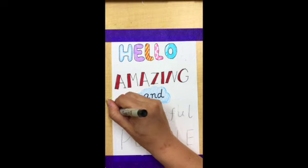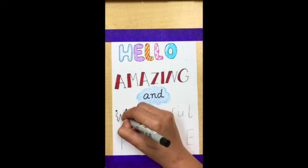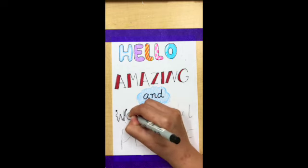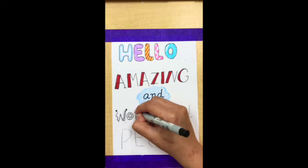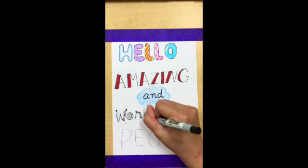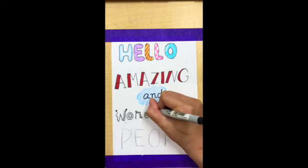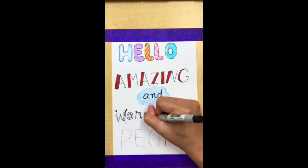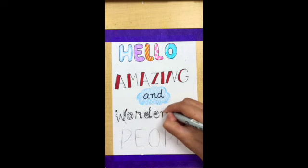We could also make the letters really playful with different lines and shapes. You can use wiggly lines, or straight lines with dots on the top, or straight lines with wiggly lines on top. You can fit an animal inside the 'd' or a star inside the 'e,' or make a double line.